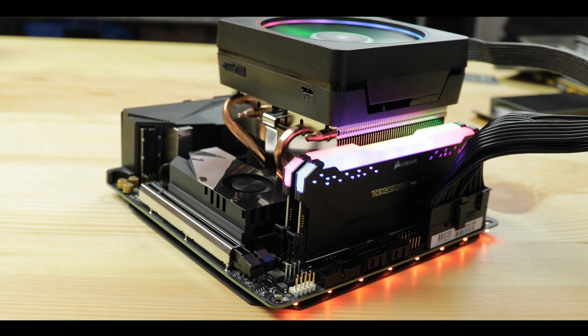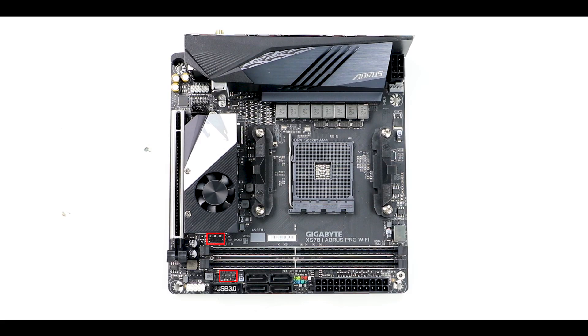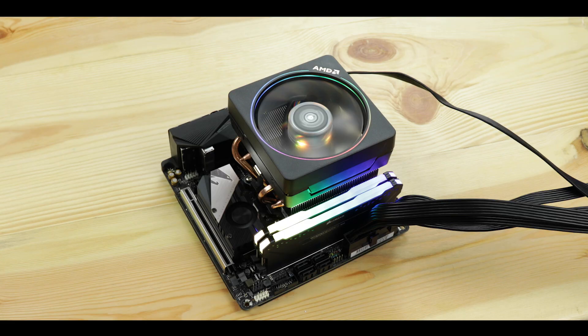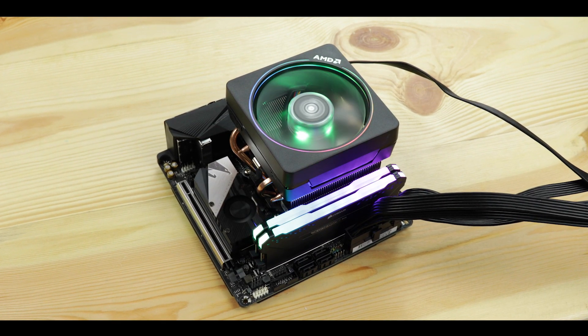This would not be an Aorus Gaming motherboard without the usual RGB — which has been creeping into our computers for the past decade and which no amount of hand-washing will save you from. We have an addressable RGB strip on the PCB and two connectors for RGB exports including an addressable one — in my opinion, plenty enough.